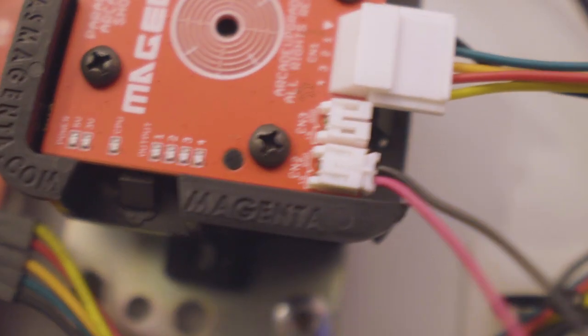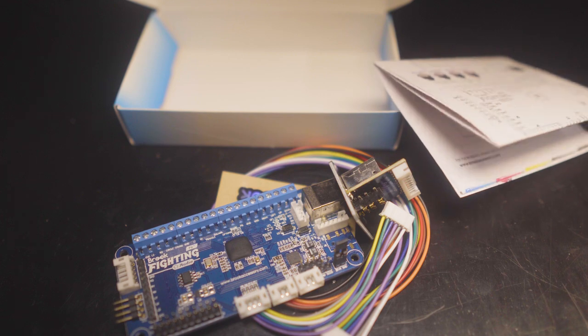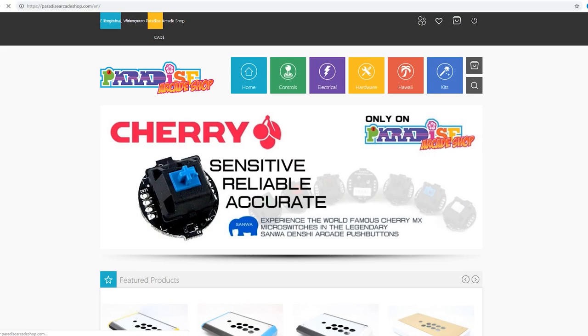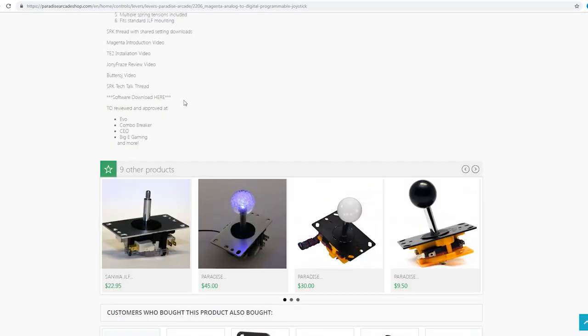One of the things that's going to make this intimidating for some people is that it is a powered joystick — it actually needs a power and ground connection. If you're lucky enough to have a Brooks fighting board, you're going to go ahead and plug the black wire to ground and the red wire to VCC. If you're in another fight stick, I can't really help you there, but as long as you find a power and a ground you're usually pretty fine to get started.